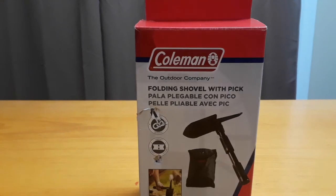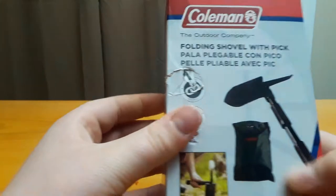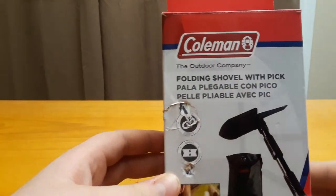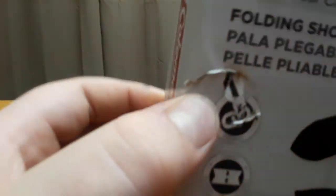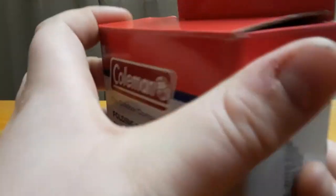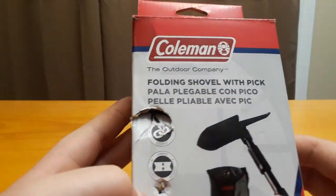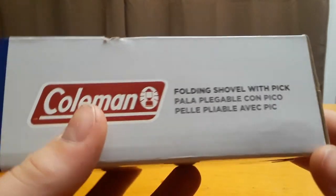Hey guys, welcome back to the channel. Today I'm going to be doing a review on the Coleman folding shovel with pick. When I bought this online from Amazon, I believe it was like fifteen to twenty dollars. It came with the box kind of banged up — there's a hole here and another one there. I don't think it should affect the usability of the tool, but just something to consider. Anyway, let's get right into the video. This Coleman shovel is obviously made by Coleman and it has a pickaxe attachment.